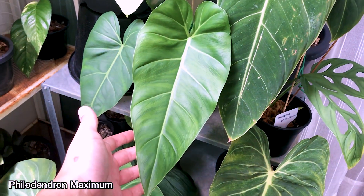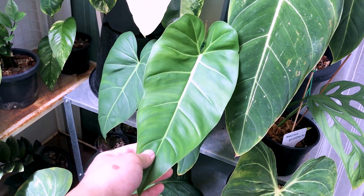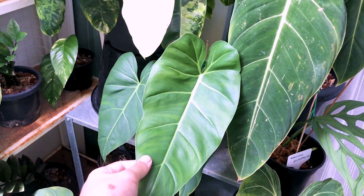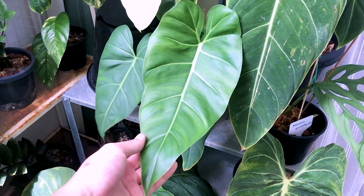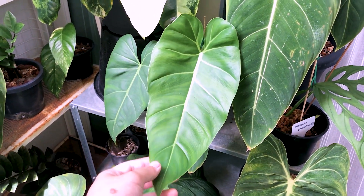The Philodendron Maximum is propagated from cutting as well. These guys grow really huge really fast — one leaf is bigger than the other. It's a very interesting species to have.